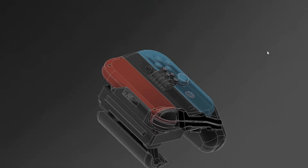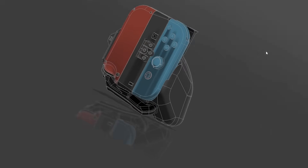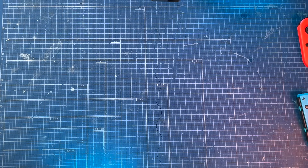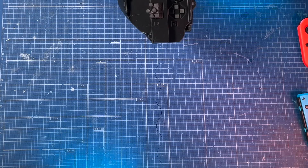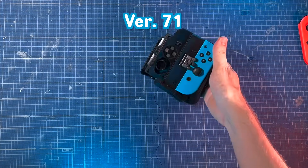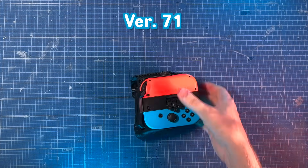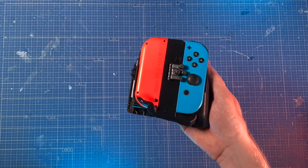And here we are. I think I'm ready to print the final version now. Here it is — the one hand only Nintendo Switch.